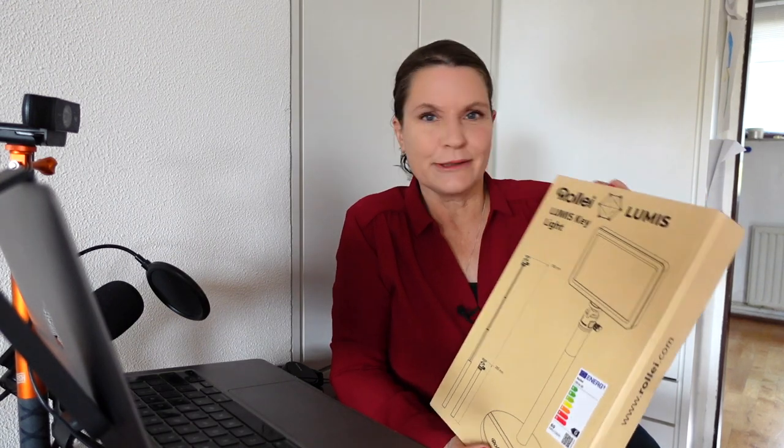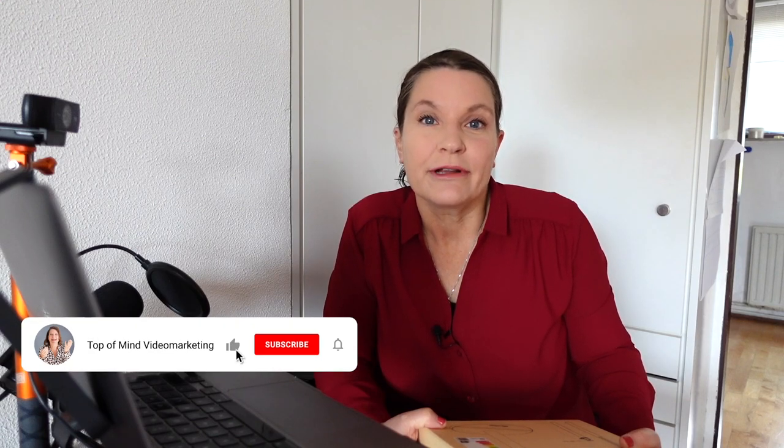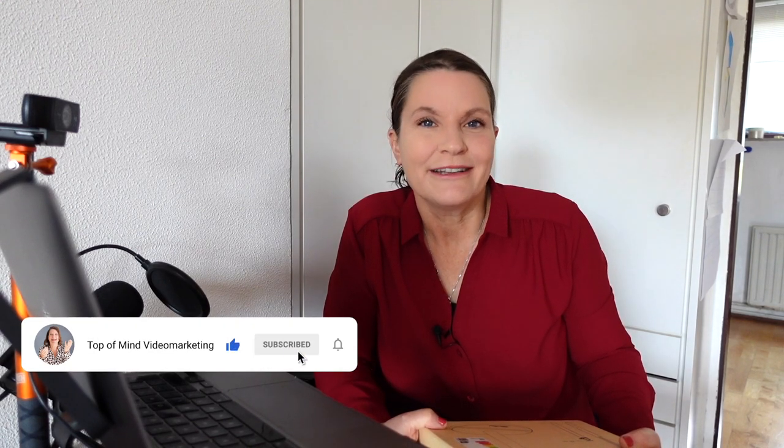We'll see if this meets my standards and maybe it's even suitable for you. I am Elizabeth from Top of Mind Video Marketing, and I help entrepreneurs like you to become visible and easily found by your target audience and your future customers. Subscribe to this channel if you want to know more about getting more visible and easily found with your videos.